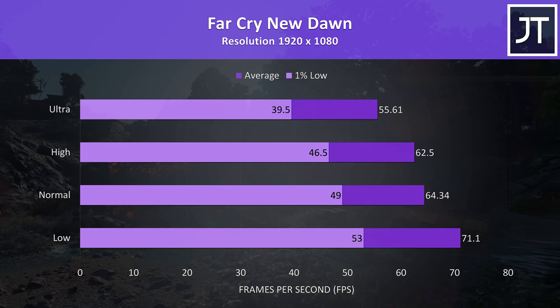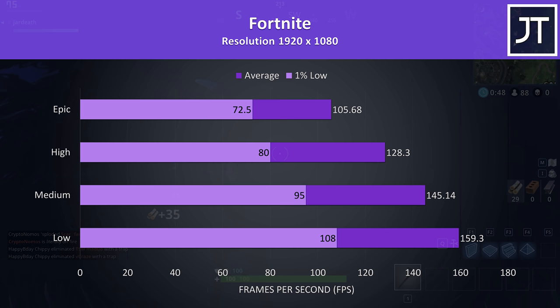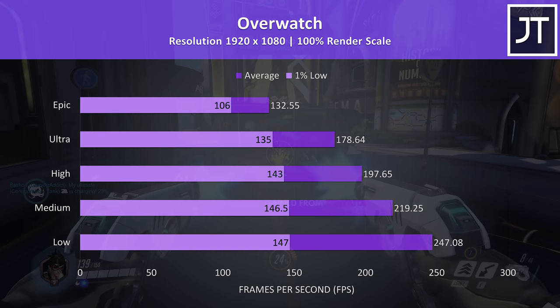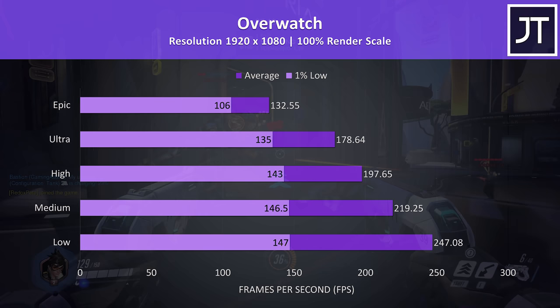Fortnite was tested with the replay feature, and this game runs well on pretty much anything. At ultra settings it was still possible to reach above 100 FPS in this test, with decent 1% lows, and even higher still possible at lower settings. Overwatch is another well-optimized game tested in the practice range — even at epic settings the average FPS is great for the 120Hz panel, with above 100 for the 1% low.